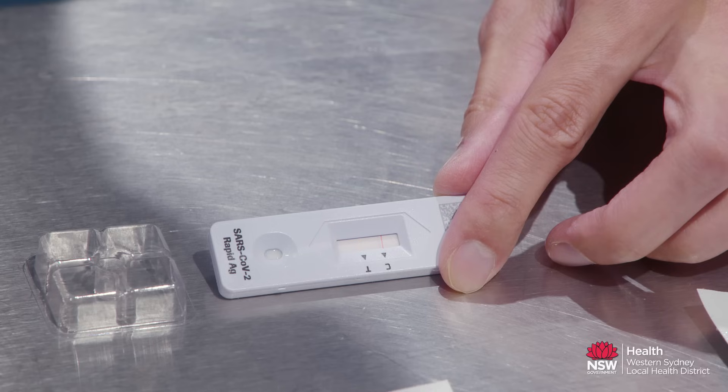If a control line is visible, regardless of how faint it is, and a test line is not visible, this means that the result is negative. If you suspect that you have an infection or your symptoms are worsening, please seek further medical attention. Take care.